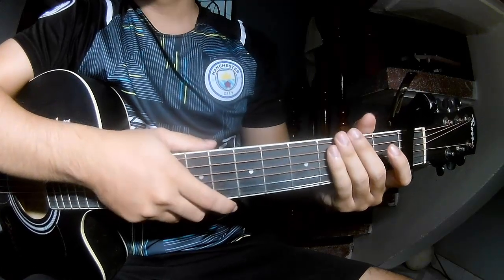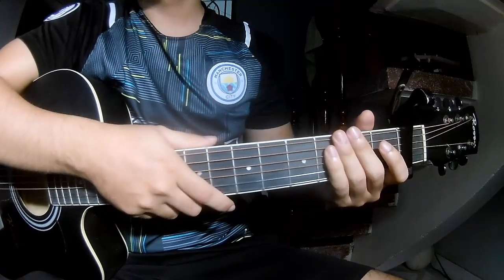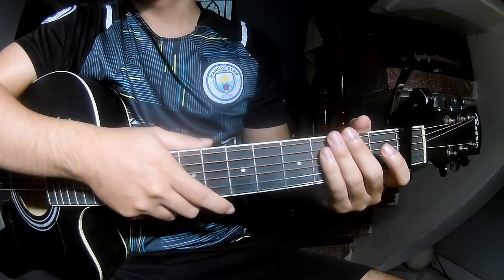Hi everyone, today we see how to play guitar — "Fire" by Alan Walker, Bryce and Sylvie Kee.